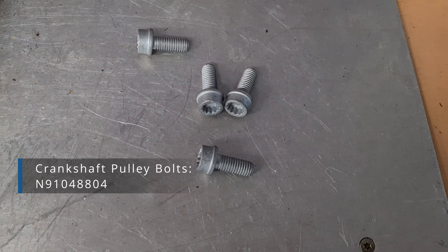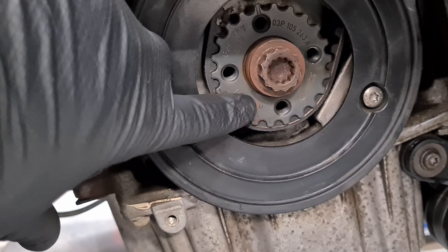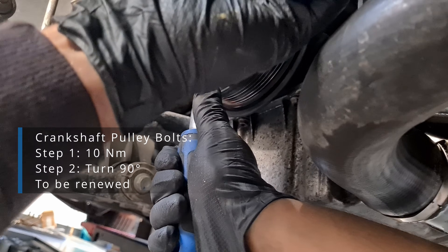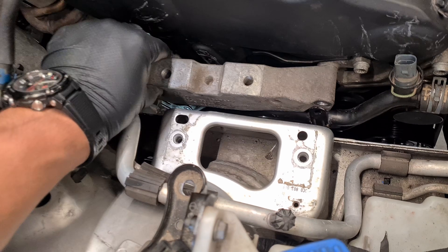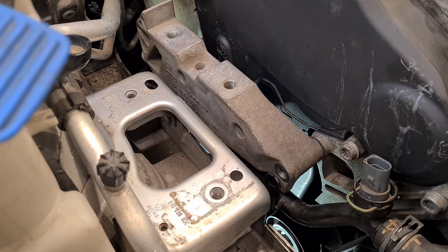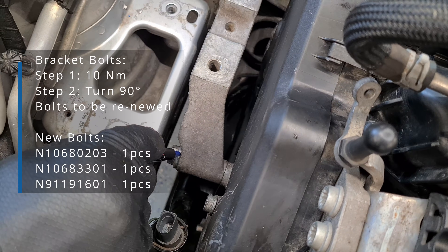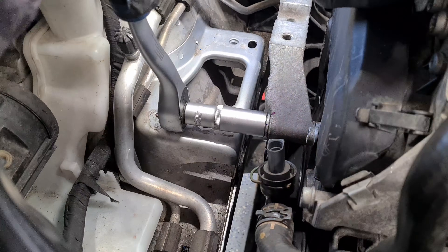Bolts should be replaced. This hole must fit the pin. First the torque and then the angle. Now the brackets and the mount. Note: all bracket and mount bolts that should be tightened with an angle should be replaced since they are stretch-type and one-time use only — but we cheated and left the old bolts.